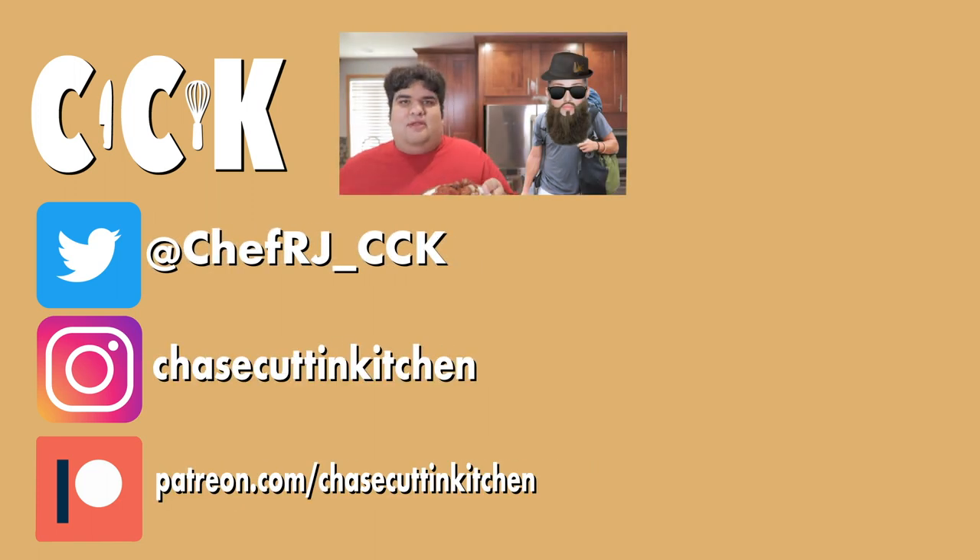Thanks for watching. If you liked the video, smash the like button. If you really liked the video, become a subscriber and hit the bell notification icon. I upload every Thursday. Don't forget to follow me on Twitter and Instagram and support me on Patreon.